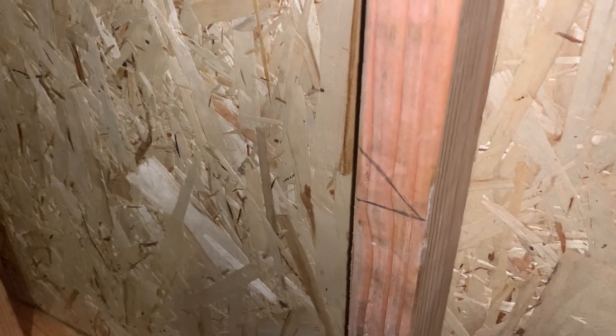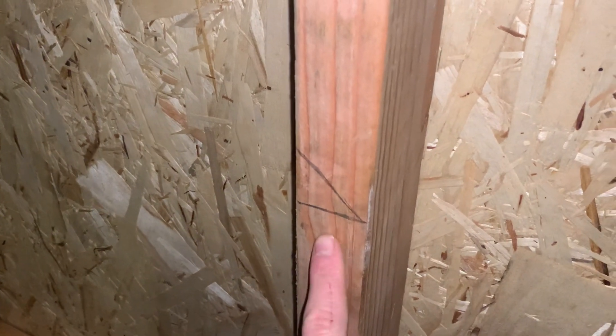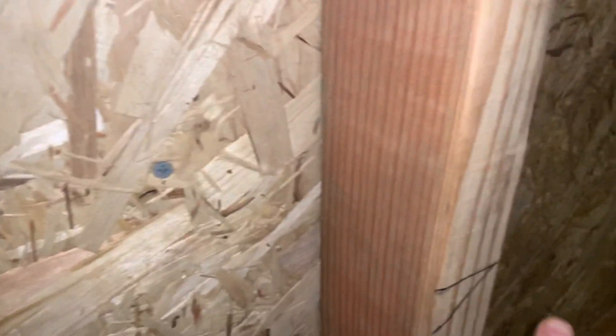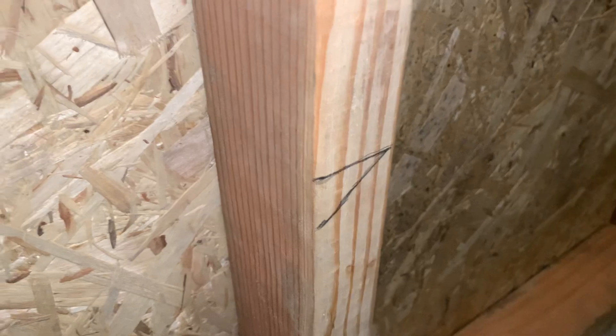So today, for the basics, I just wanted to go over something really quickly, and that is these marks. This mark and this mark — they are different. This is for when you mount your boxes in electrical, whether that is for a switch or a plug, anything like that.